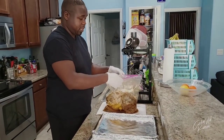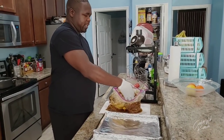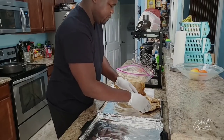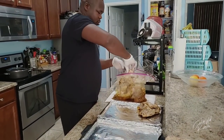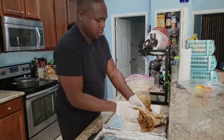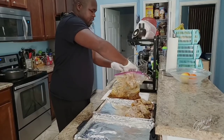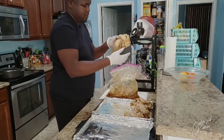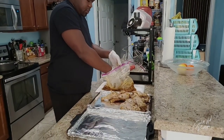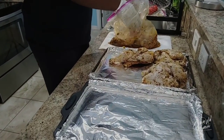My method for making jerk chicken is a little bit different from other people's. I like to put my chicken in the oven for about 30 minutes and let it pre-cook just a little bit, and then I get it on the grill and finish it there. This is the four whole chickens that I've cut in half, and this is going to be done in about an hour and a half. We're gonna have some delicious jerk chicken for dinner.